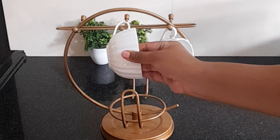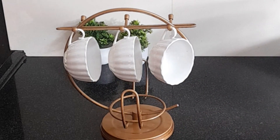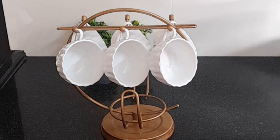This is a cup holder which I have painted with spray paint. This is a tea corner which I have decided for a white and golden color scheme. I have also painted this cup holder to match.